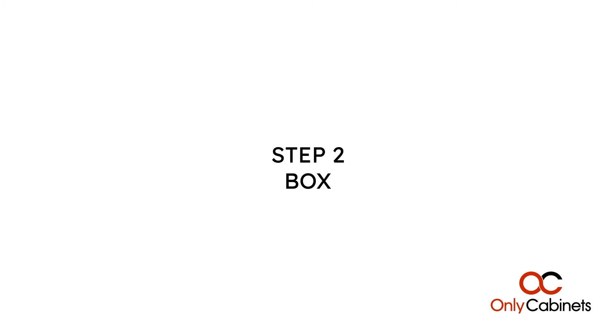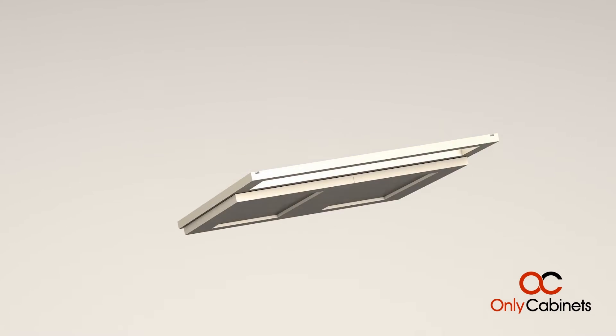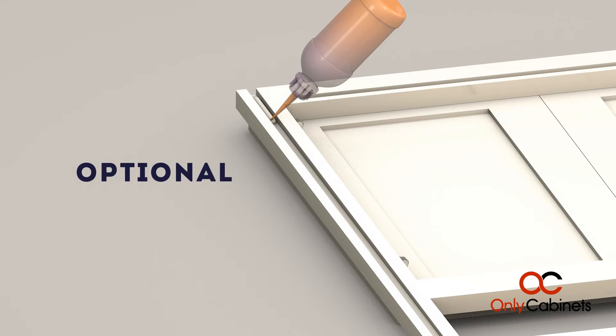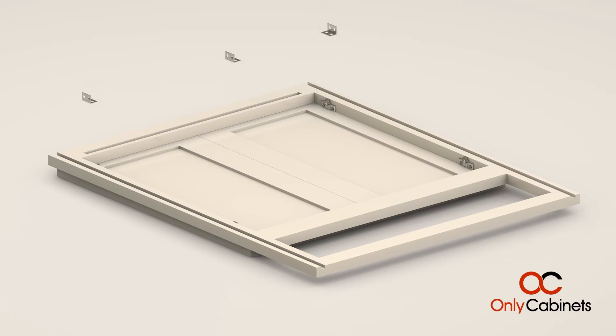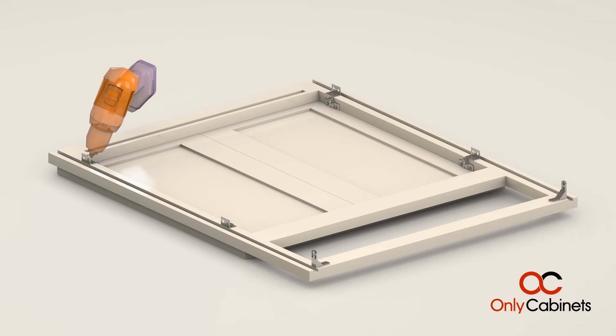Step 2: Box. Lay the front panel of your cabinet face down on a secure surface. Optionally, apply a bead of wood glue into the grooves along the back side of the frame. Next, attach 90-degree assembly brackets along the edge of the groove — these will serve to support the side panel.